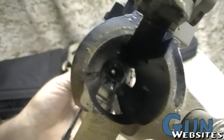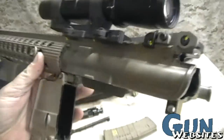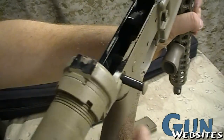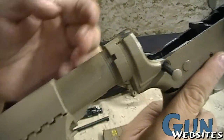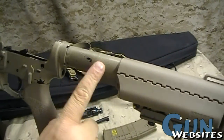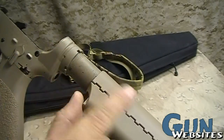We can now see down through the chamber and through the barrel. We can see the trigger group in the lower receiver. We can see that there's a screw here that holds the pistol grip in place, and a nut that holds on the receiver extension. The stock slides on the receiver extension and has different adjustment positions. This can be removed completely from the receiver extension, or the buffer tube.